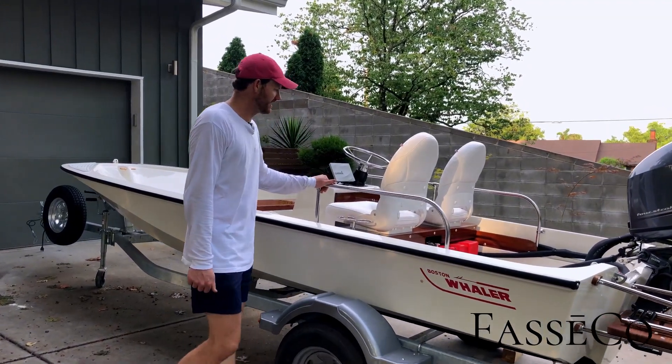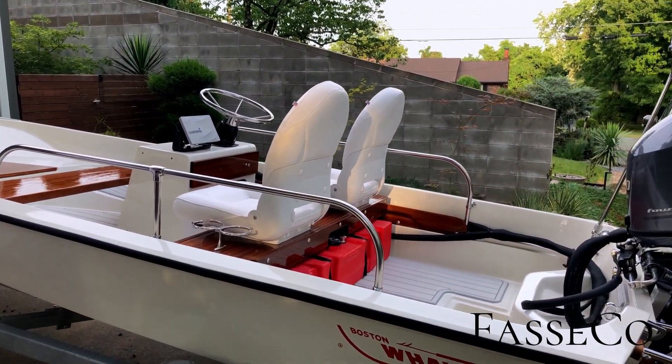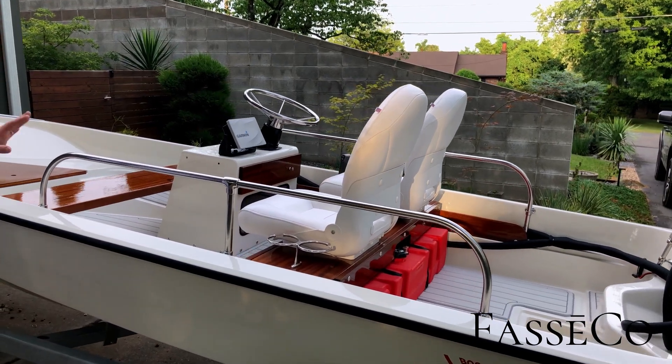We've got the 1979 15 side console striper edition — my favorite of the 15 layouts once it's kind of reconfigured.